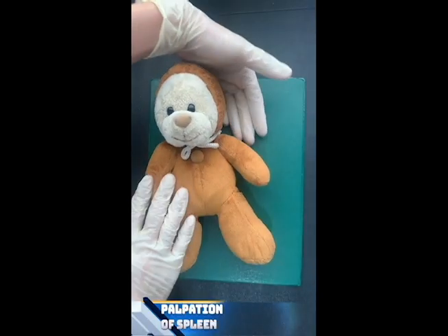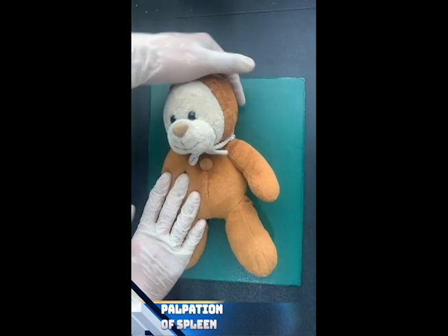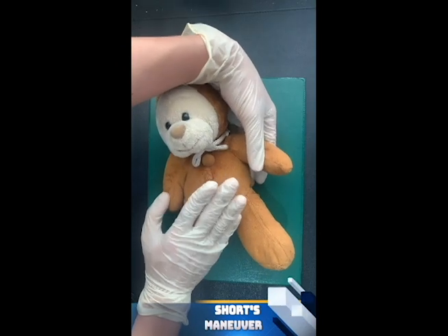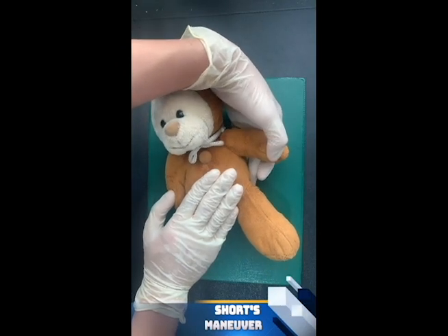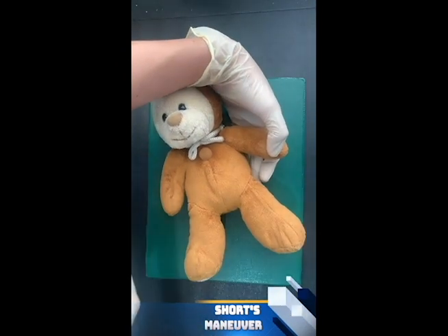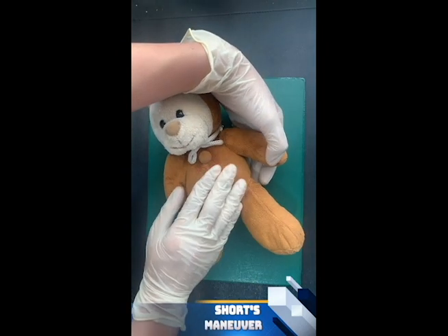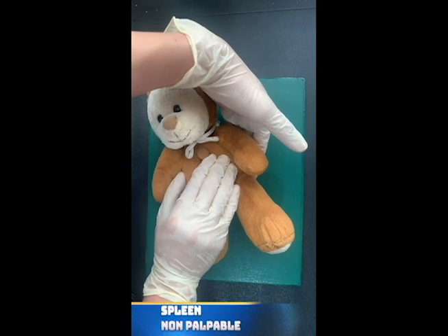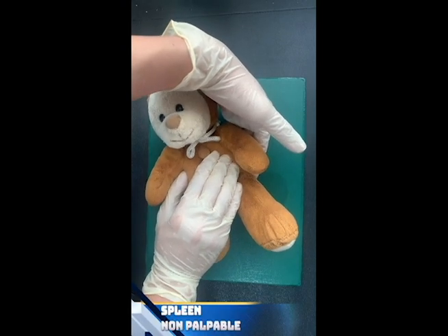Then we move to the palpation of the spleen. We assess and palpate the spleen if it's enlarged or not. This is done by using the Schober's technique. We move to the opposite side of the patient, then palpate for the spleen. Usually, the spleen should not be palpable.